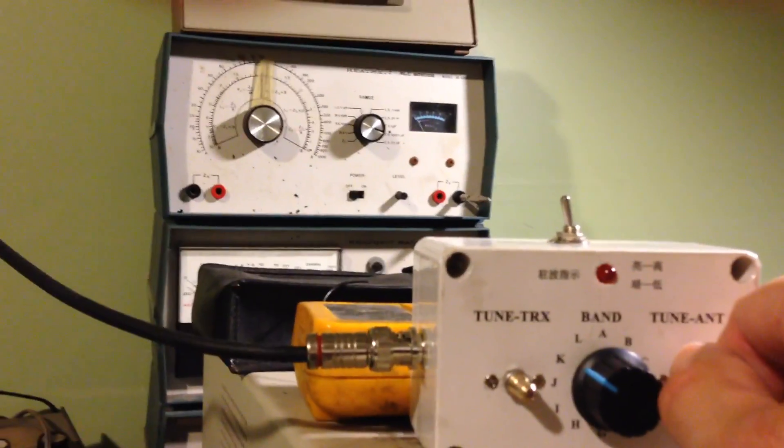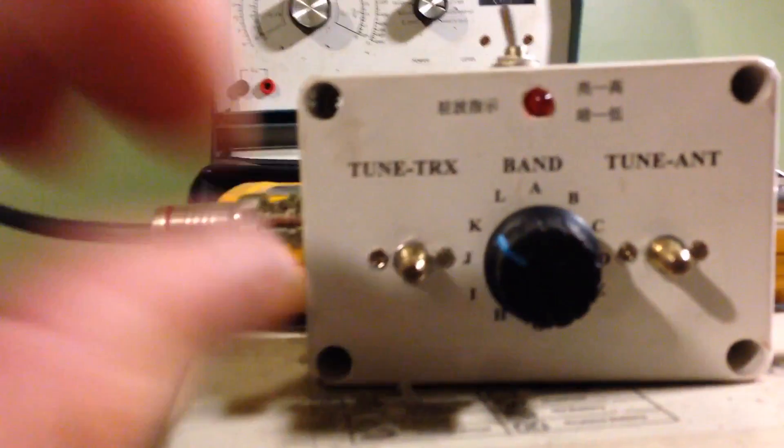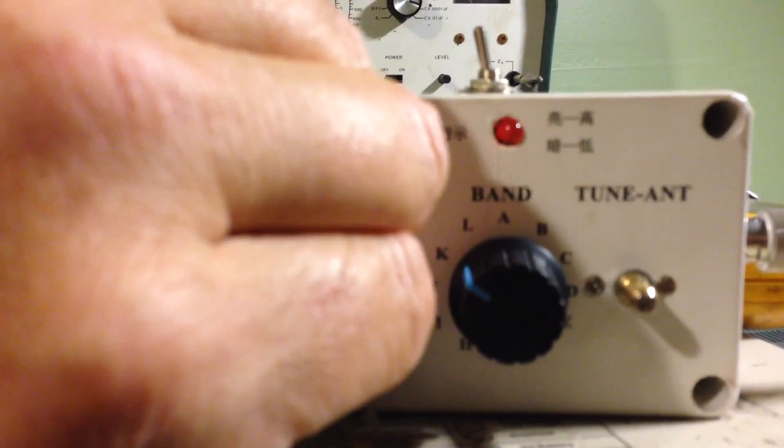I've got to quit looking through the camera. There we go — lights out. Kind of center it, and same with the other one. Lights out. We're running about half a watt.